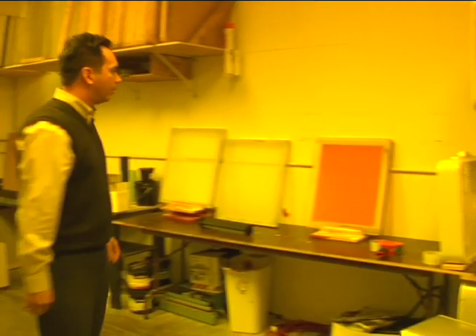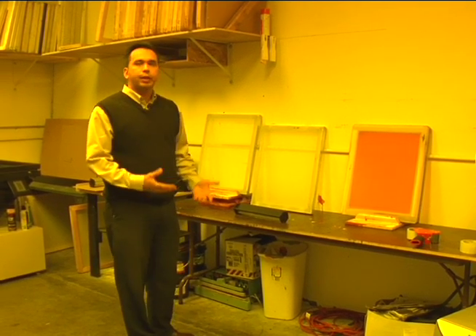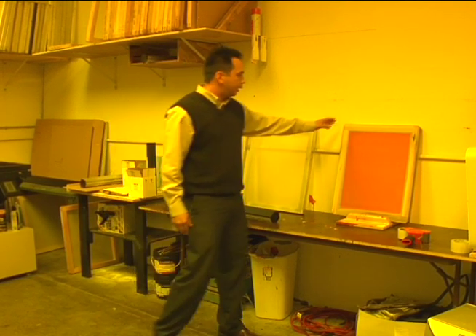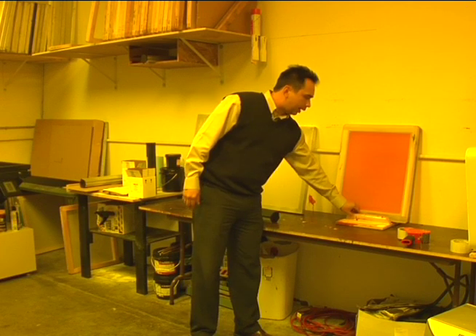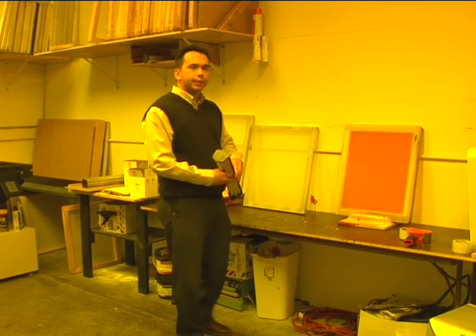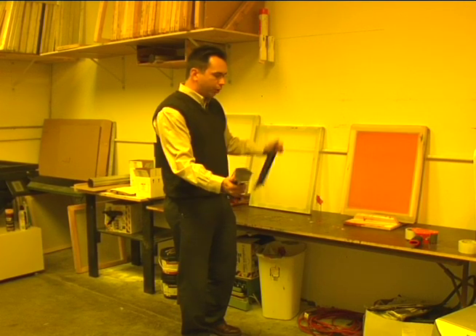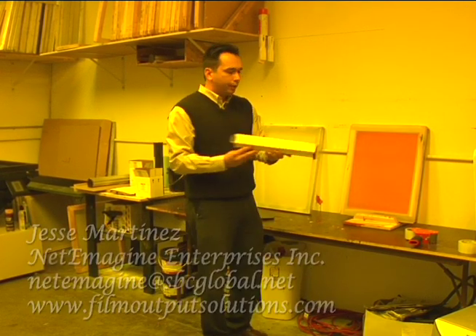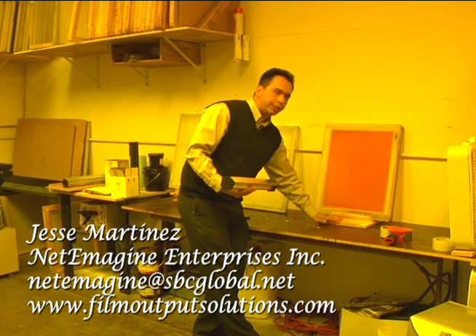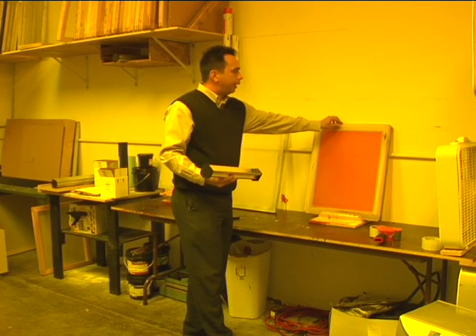Over here we have a nice table. Obviously it's not going to be clean because you're coating your screens here — it's going to get dirty, but it works out perfect. This table has a really nice screen holder. So when we go to coat screens, this makes it really easy. We can get our scoop coater, pour our emulsion in, and we want to use both hands. This little stand is worth a million bucks — it really helps a lot in maintaining the screen sturdy.